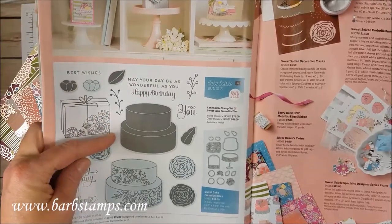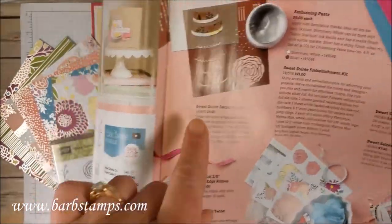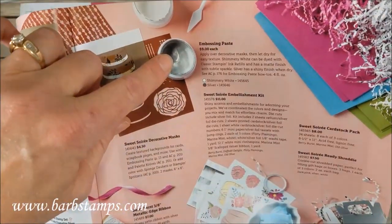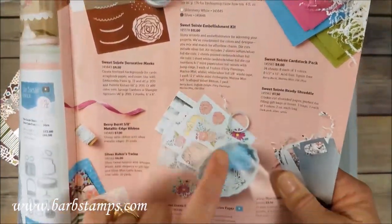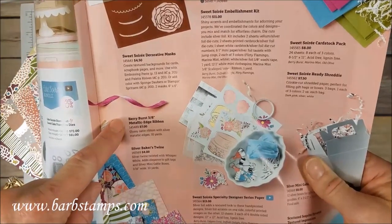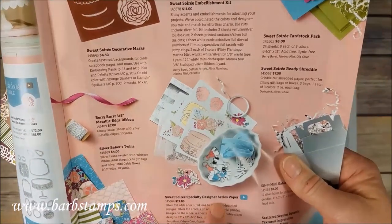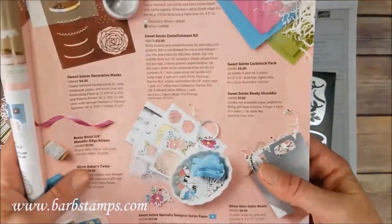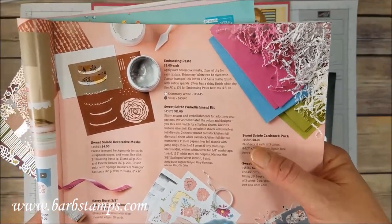We have the Cake Soiree Stamp Set, the Sweet Cake Framelits, the Sweet Soiree Decorative Masks that work with the new colors of embossing paste — the Shimmery White and the Silver. The Suite Soiree Embellishment Kit, the Berry Burst 3⅛ inch metallic edge ribbon, the Silver Baker's Twine, the Suite Soiree Specialty Designer Series Paper, the Scattered Sequins Dynamic Textured Impressions Embossing Folder, the Silver Mini Gable Boxes, the Ready Shreddy, and a Cardstock Pack.